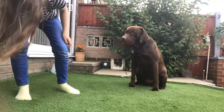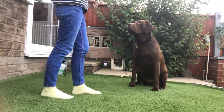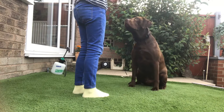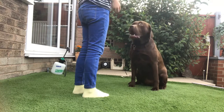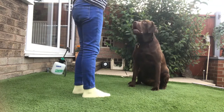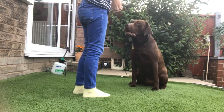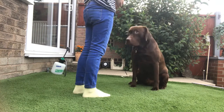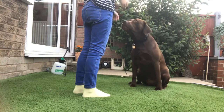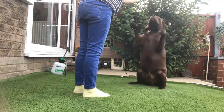Do it a few times before you add the command. If your dog doesn't know it yet, just lure the behavior and reward. Hi Ten — yes, good boy! Repeat several times with lots of praise and reward to reinforce the trick.